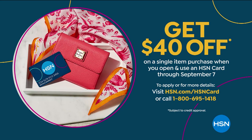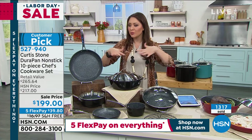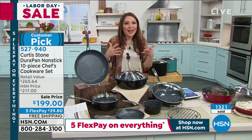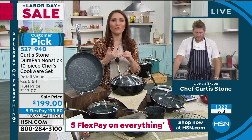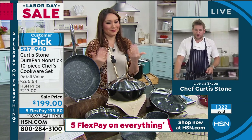Pick between the black or the red — the black is getting the most limited. It's so sleek and sexy, very classic. And the red is a beautiful pop of color. But you can't go wrong no matter what, because it's all 10 pieces and it's that DuraPan — 2.5 million sold.